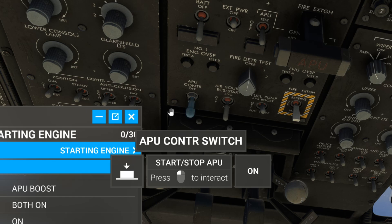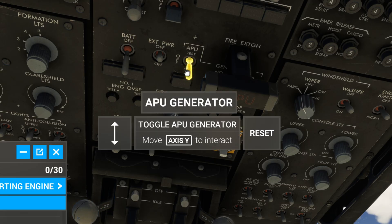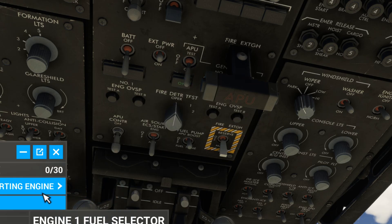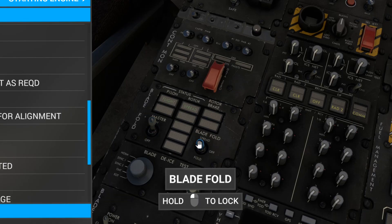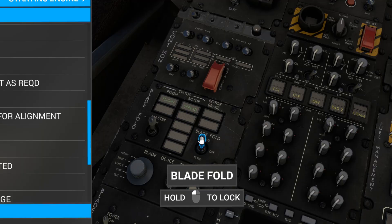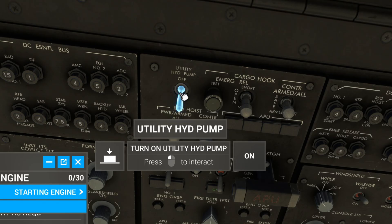APU control switch on. APU generator, turn it on. Blade fold master on. Blade fold, spread. Utility hydraulic pump on.